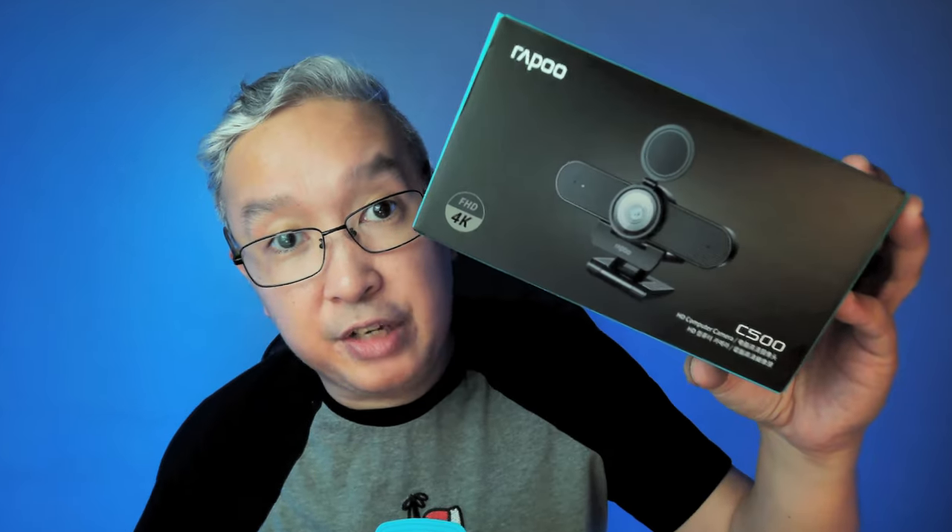You could be watching this video for two reasons. One, you could be on the lookout for a 4K webcam, or you're just curious about the new Rappu C500 4K resolution webcam. Either way, we think we'll be addressing both. We'll get to the specs in a moment, but rather than talk about it, why not show it to you?